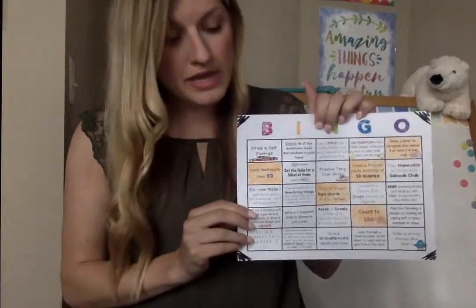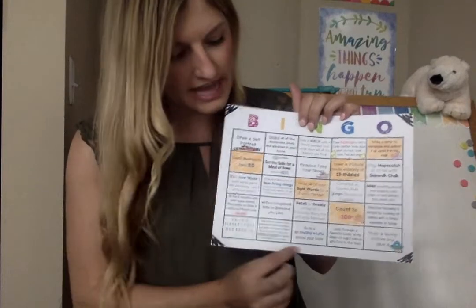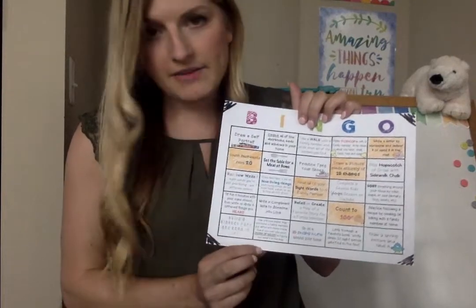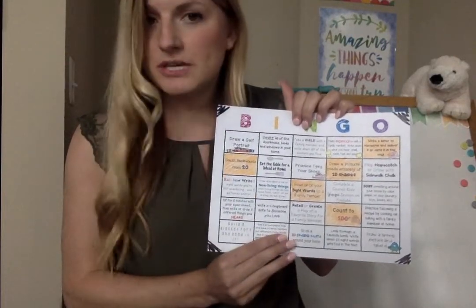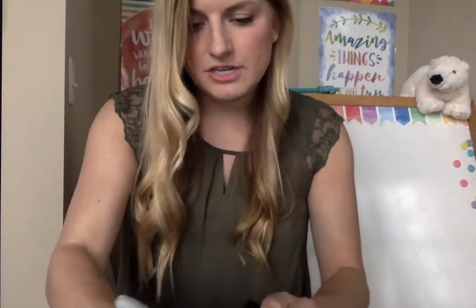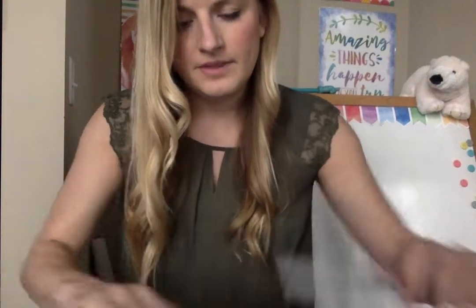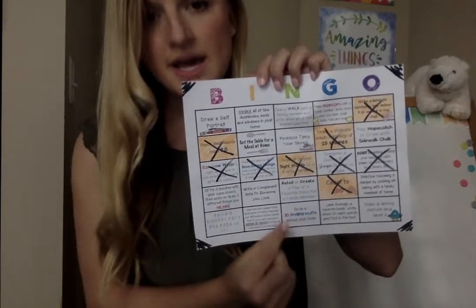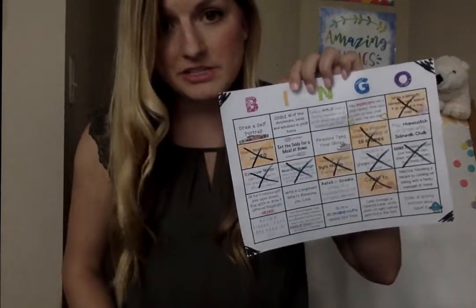At the end of the week — Friday, if you're able to — you will sign the bottom. And then you can send a picture via email or Seesaw, whatever works best for you. You can send a picture of your board to your student's teacher so we can see what you've done. When you're done, it might look something like this. You can X them off, you can stamp them, you can color them in — whatever you want to do. So I did my required squares, I got one row for the bingo, I signed the bottom, and now I'm going to send it to my teacher.